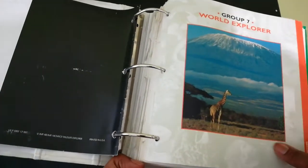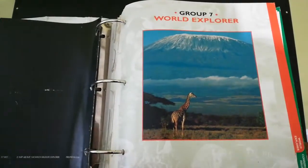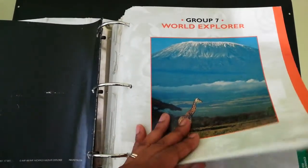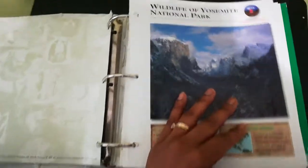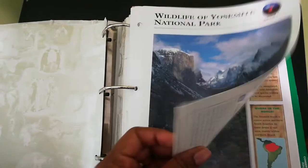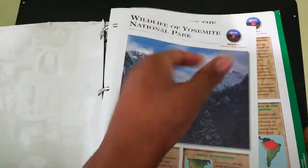It talks about animal identification and it breaks it down into categories. I'm missing some of the groups because this has been a well-used binder. It talks about World Explorers, it's organized — keep it in order. It talks about the different parts and the information is very thorough, and it opens up.